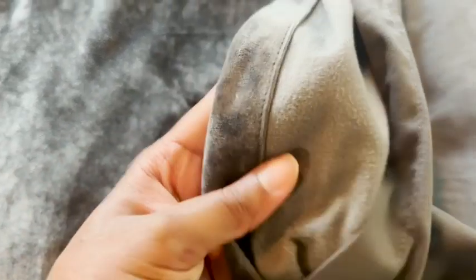On the inside of this duvet cover there are some ties that you can tie to the duvet insert to make sure that it's secure. It's very comfortable, so I highly recommend it — and that's my point of view.